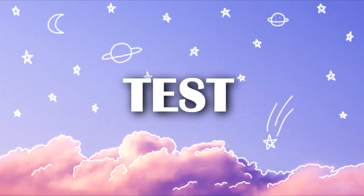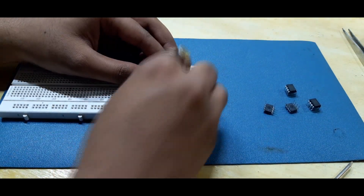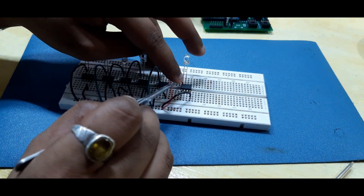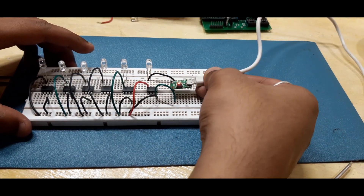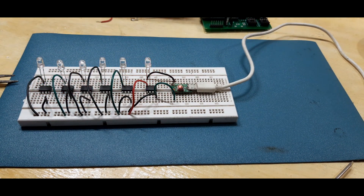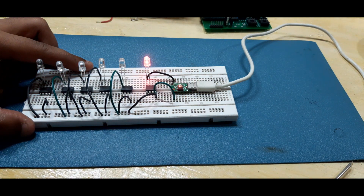In order to test the ATtinys, I put them on a breadboard and connected all of their VCC and ground together, and added an LED between pin ground and D0. And as you can see, they are working — the blink sketch worked. The programmer was able to program 6 ATtinys in parallel at the same time.